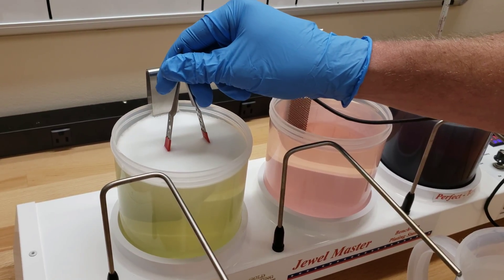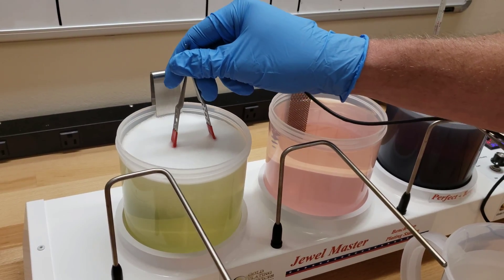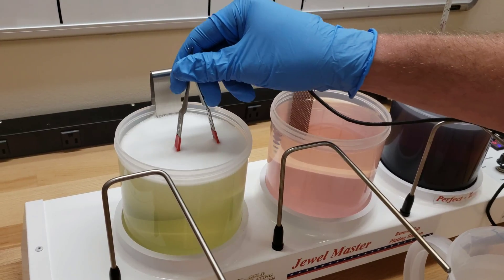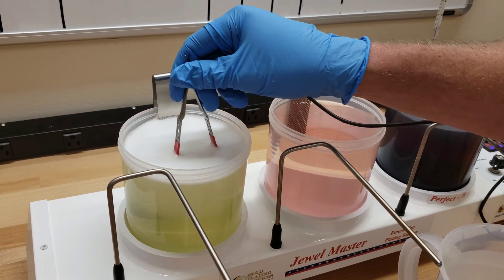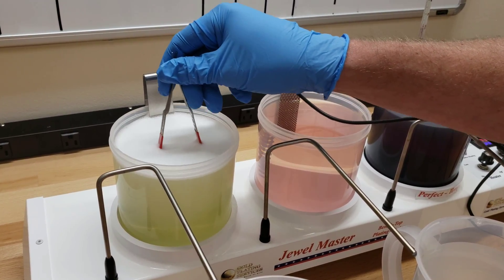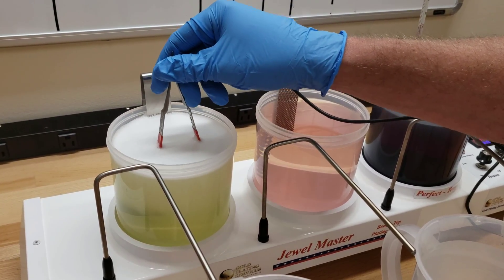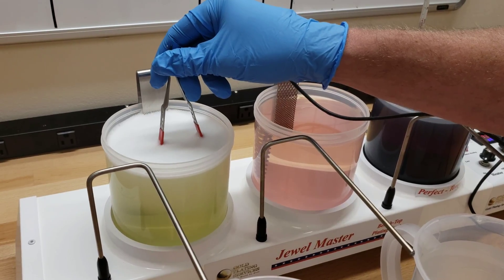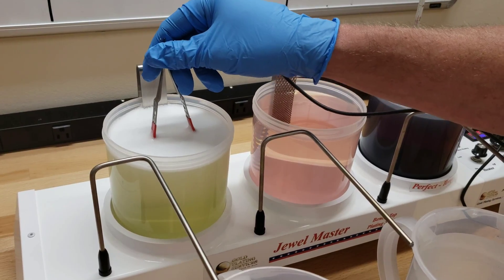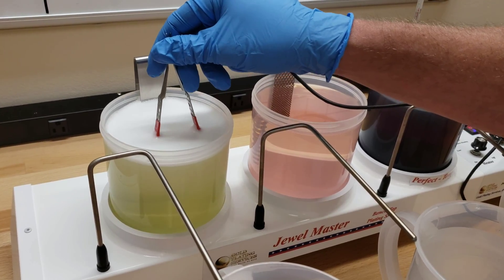You can heat this up to around 150 degrees, and it really speeds up the process and makes the electro cleaner work better. However, the electro cleaner also works fine at room temperature — you just may need to go a little bit longer. If you don't do this step on stainless steel, there is no way the gold will adhere. You may get it to deposit, but if you put a piece of scotch tape to it and pull it off, it would just rip right off. So electro cleaning is the very first critical step.